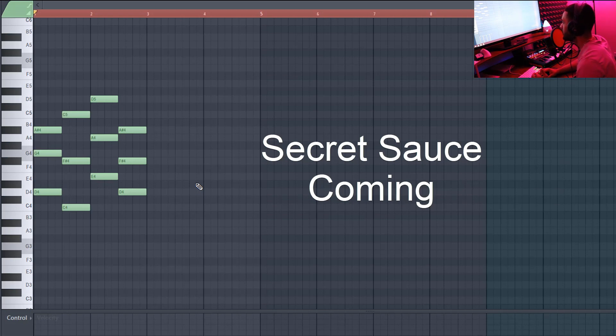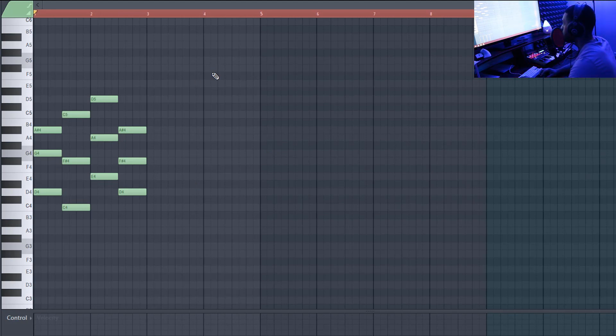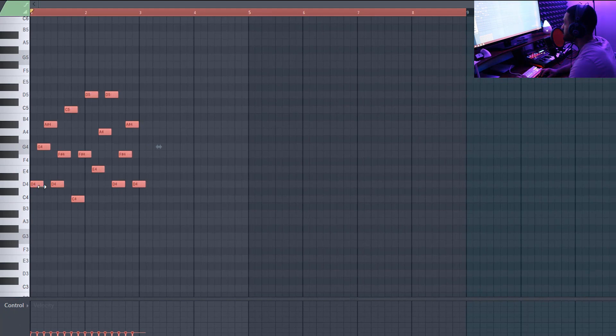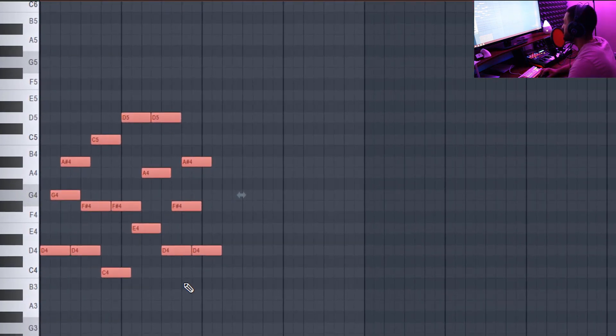The important part — to get that fire-sounding guitar — is whatever chord you come up with for your Little Baby or Gunner type beat, just select them all, hit Alt+A to arpeggiate it, hit accept, and then extend the notes. From there you can just tweak and play with them a little bit.